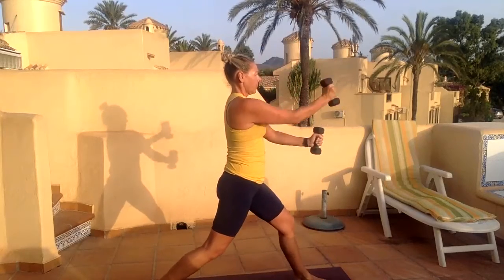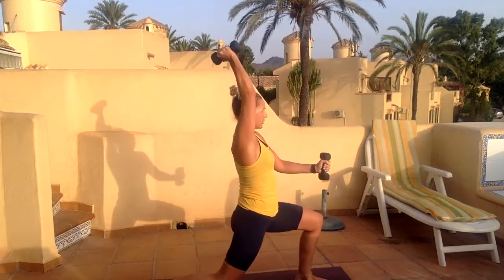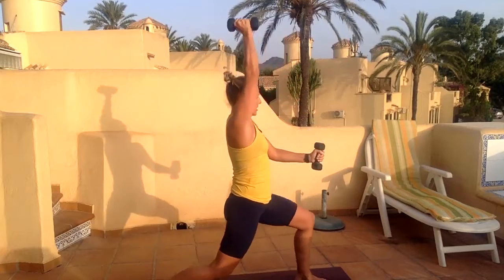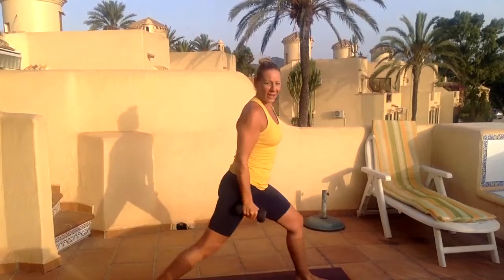Four, five, six — at any point this gets too much, just hold your lunge at the top. Eight, nine, give me one more — and ten. Drop the weights, we have one last upper body exercise on the same leg.